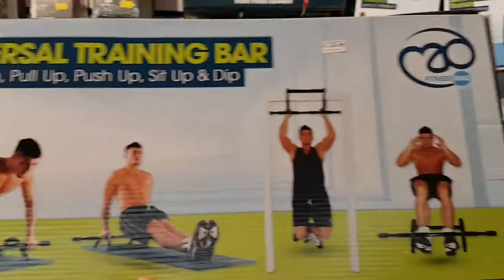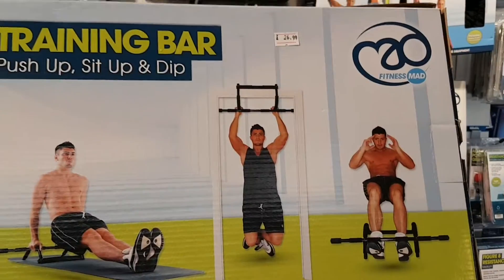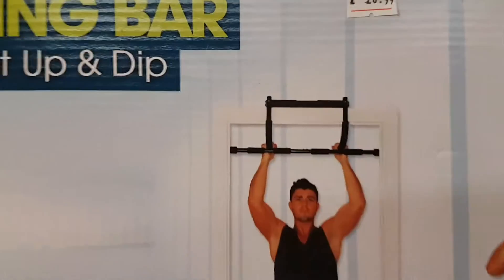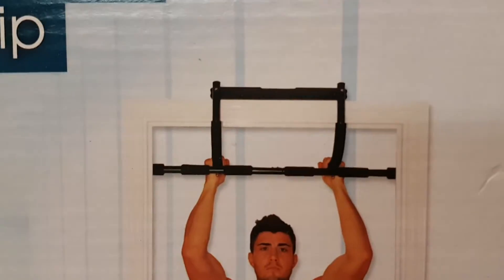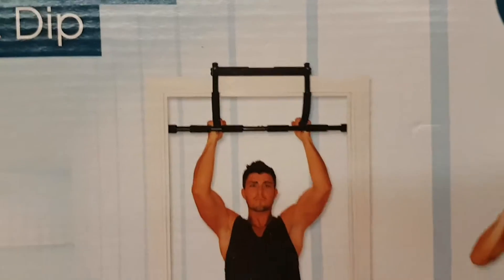The great thing about this — if you've got rented accommodation and you don't want to be drilling into your door frame because your landlord wouldn't allow it — this little baby will, as you can see, fit on the ledge on one side of the door frame and at the back of the door frame to counterbalance it, so the weight is equally distributed against the door frame.